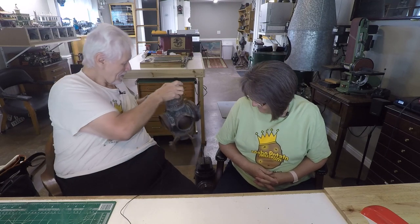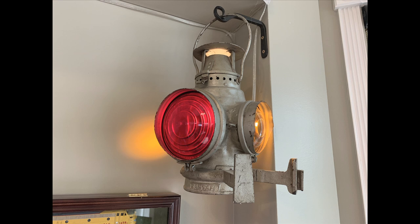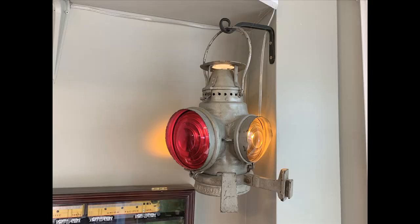We have a lot of other lanterns around here in a bit better shape. This one over here is another caboose marker light off the Santa Fe, and it's actually in pretty much mint condition. It's got the arms on it, so you can see it's a caboose marker light. It's wired to electric here in the shop, so when we want to turn on the lanterns we just throw the switch and they all come on. It's stamped 'Santa Fe,' which is how I know what it's off of.